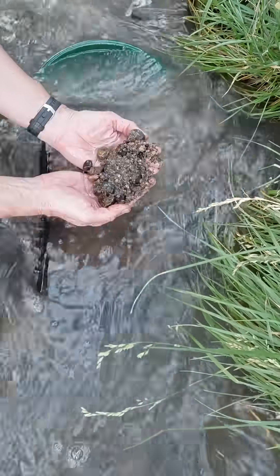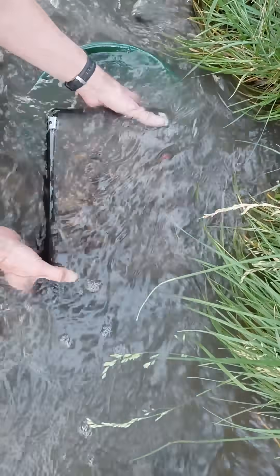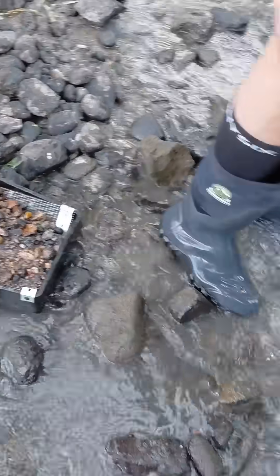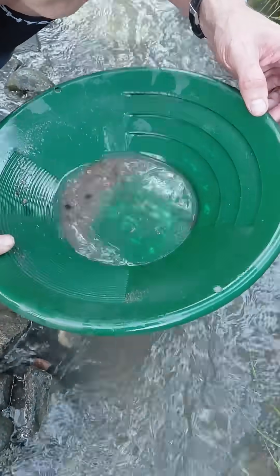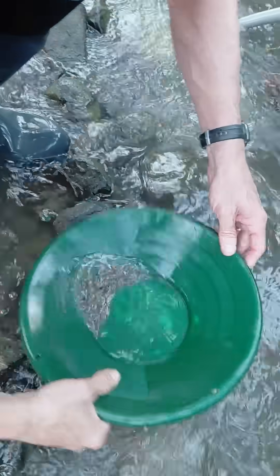It feels pretty well classified, so I'm going to go ahead and take it out first and see what we caught in the safety pan. Not much black sand and no gold - so that's good.